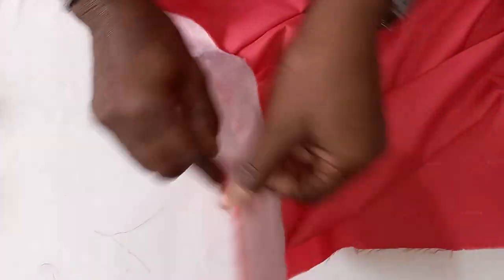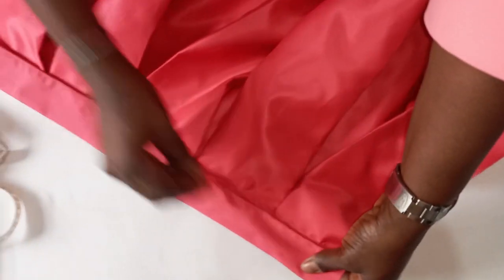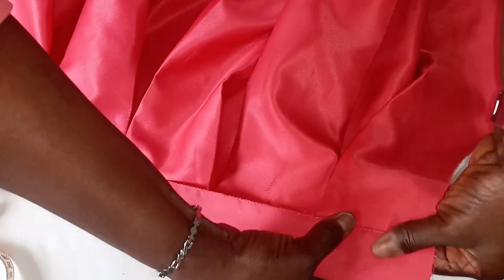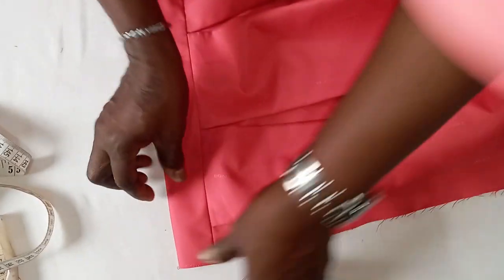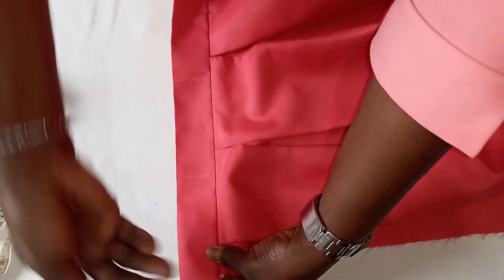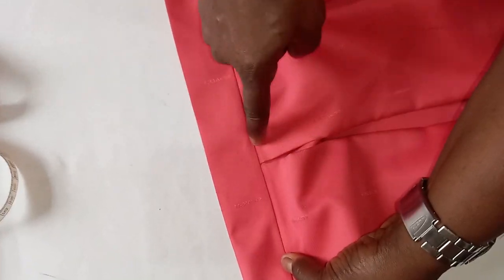Now we have joined the band to the body of the skirt. With a quarter inch seam, we join one part of the band to the main body of the skirt like so. After joining it, we have ironed the pleats. So the next thing — so that your work will be neater — I have overlocked this place. Then the next thing is to sew from here; you sew it on this join in such a way that it won't be obvious. You can use your office pin to hold the band down so that it won't be shifting.